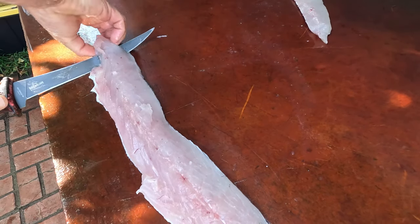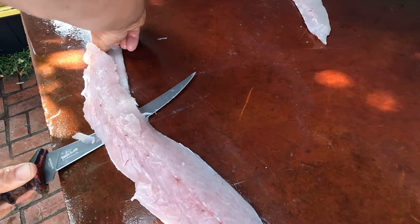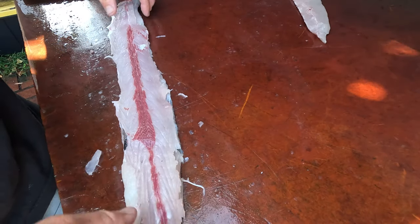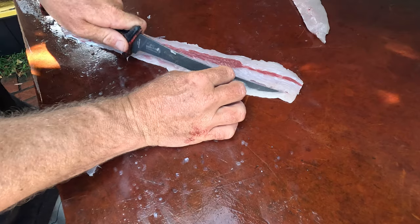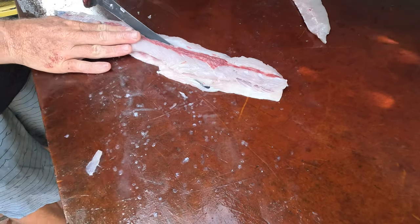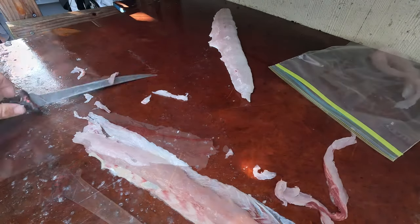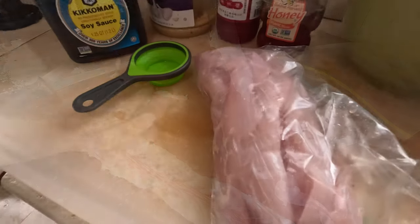Get it started — grab the skin, pull it tight. Work the knife parallel down it. Then you got the dark meat here — I want to cut this out. I don't like to have any of this dark meat. There you go, got a strip. Leave it now at the table versus later. Get it in my catch-clean-cook fry here. Okay, there's piece number two.